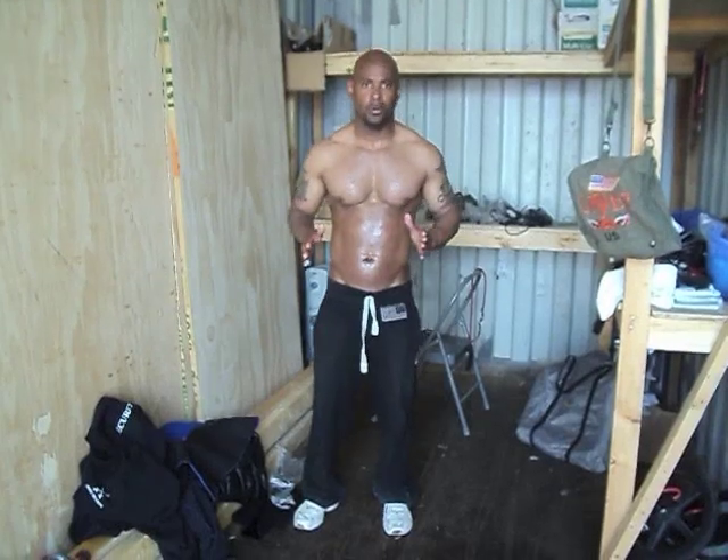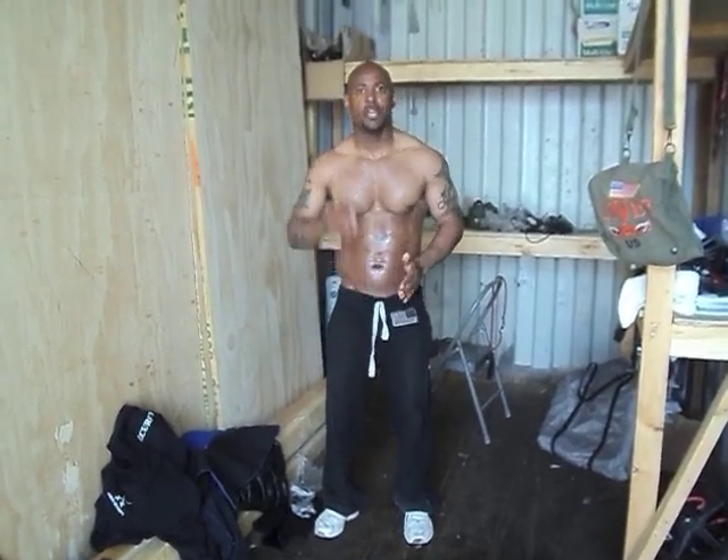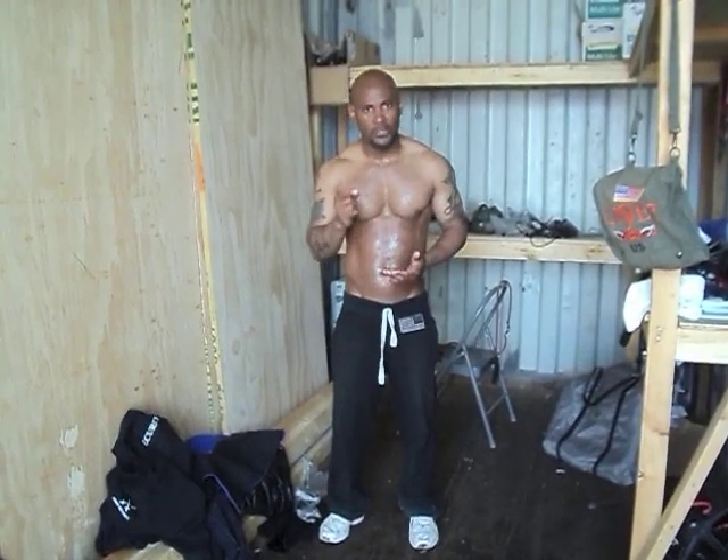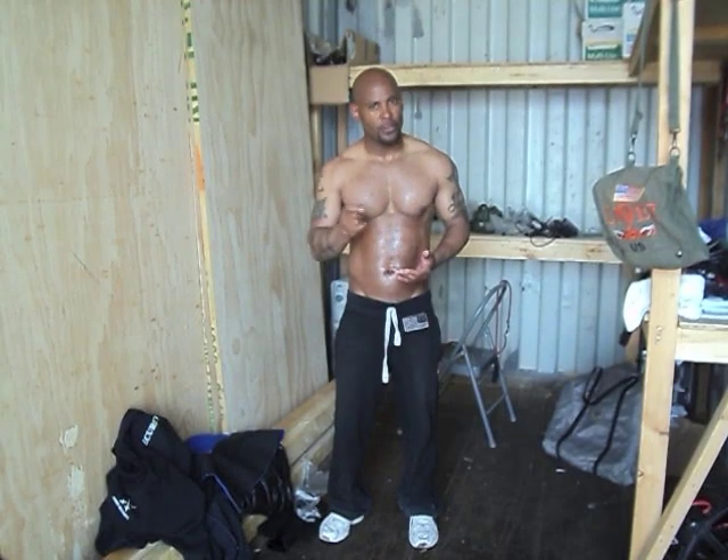This is all achievable. I'm continuing and continuing and continuing. No quit. No amount of injury. No amount of illness. You can always do something. But you take care of yourself first and foremost, ladies and gentlemen.